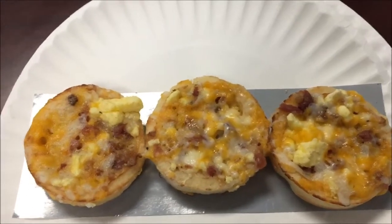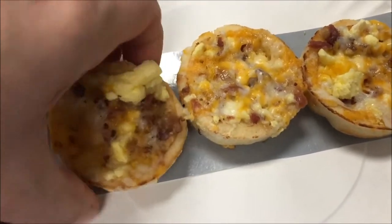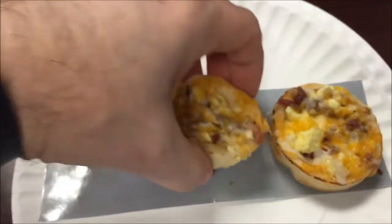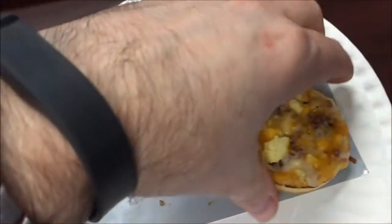Here they are out of the microwave and I have to say they smell pretty good. Let's see if they got crisp on the tray - they're a little tough and chewy feeling but it crisped up a little bit on the tray. They smell good, I can definitely smell the bacon.